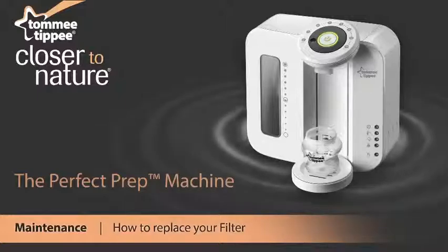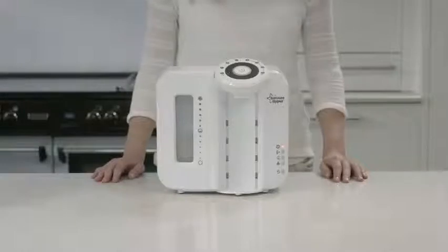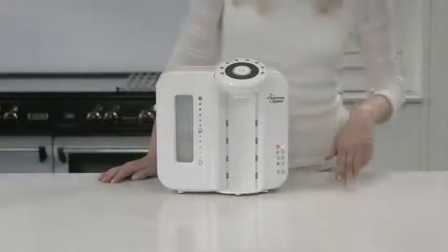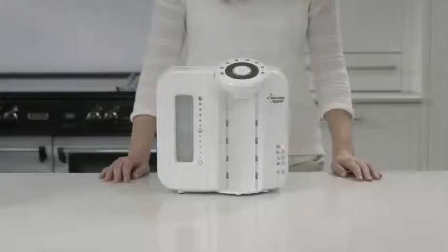The Perfect Prep machine comes with a filter which lasts approximately three months. When the filter is coming to the end of its life, the red change filter light will illuminate. When the filter is in need of immediate replacement, that light will start to flash.